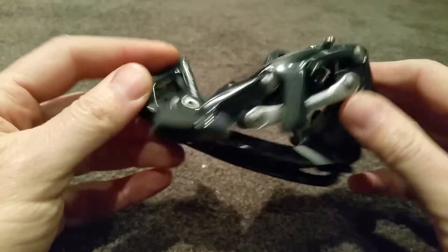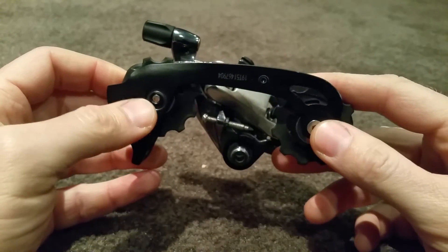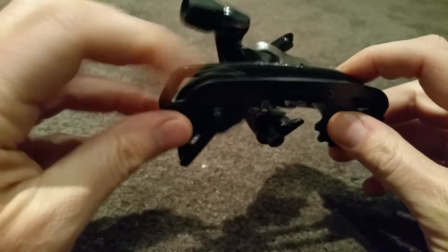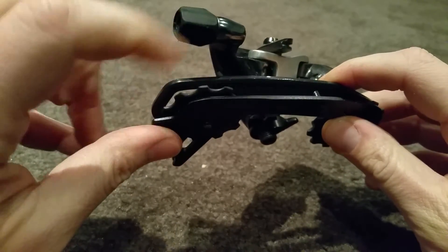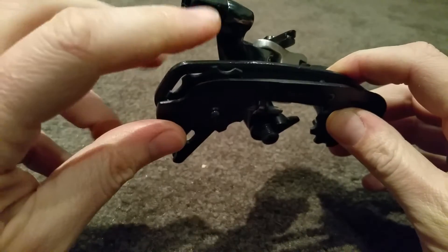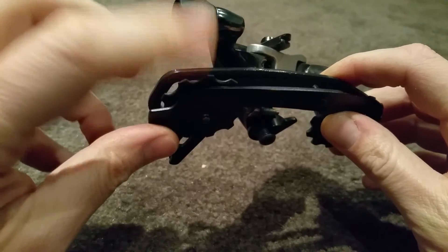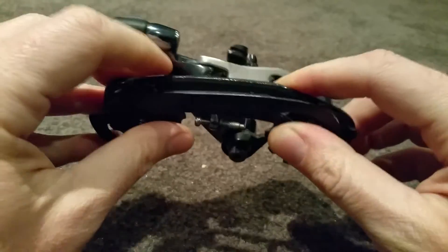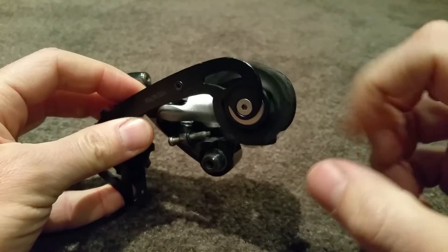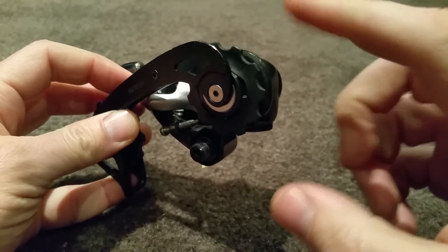Next we have the SRAM Force 22 — much younger, bought this six months ago. It's a medium cage for bigger cassettes, going up to a 32 cassette. The lower wheel, which I have cleaned, doesn't seem to make much difference whether you clean it or not — it seems quite stiff. These are steel bearings I think in these jockey wheels. The top one, like the Red, spins a bit better, but when you compare it to the Red it's not really in the same league.